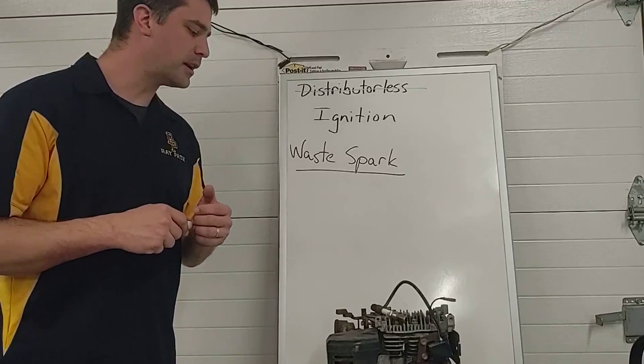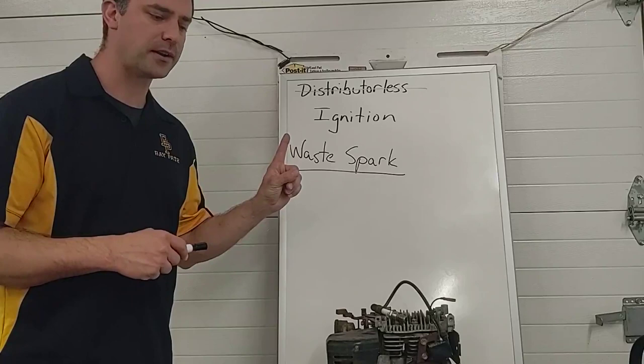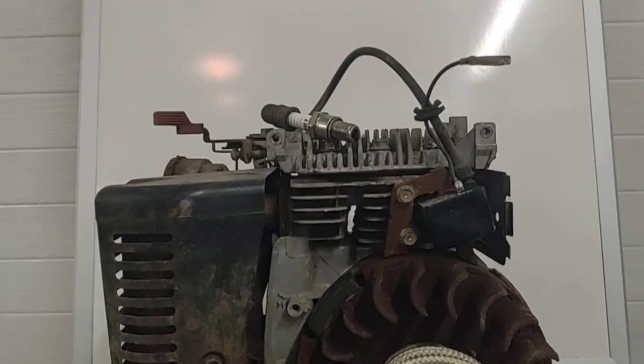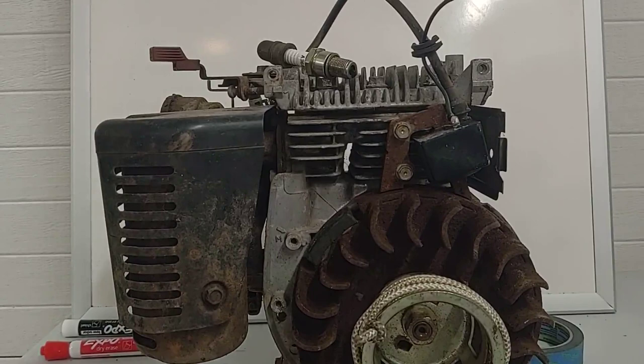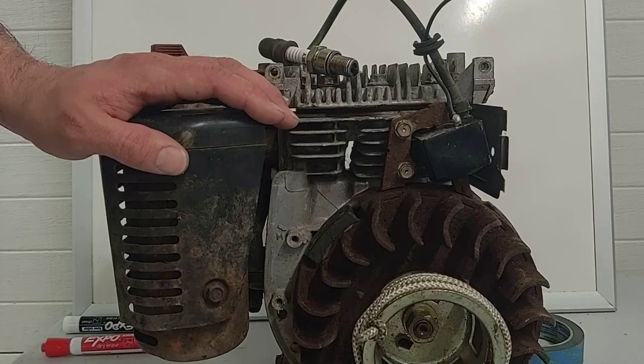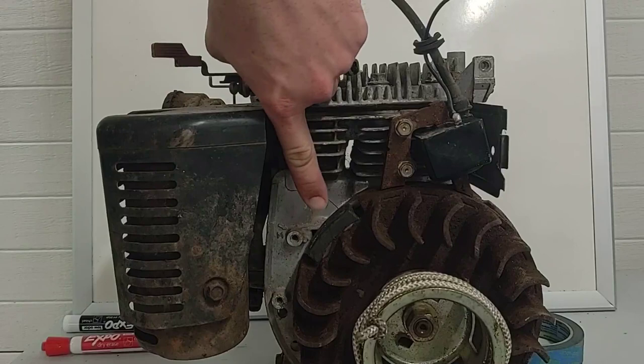Just to be clear, not every engine needs a distributor. You really only need one if you have a multi-cylinder engine using one ignition coil to provide the high voltage for all the spark plugs. This small engine by nature doesn't require a distributor because it's a single cylinder engine. It doesn't have a conventional set of points — it has basically a little magneto coil with a magnet attached to the flywheel.